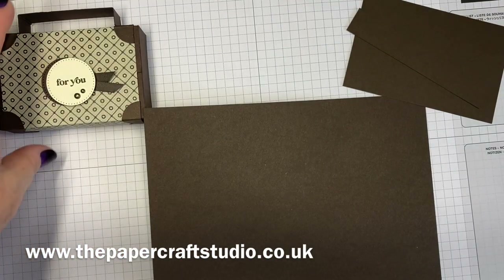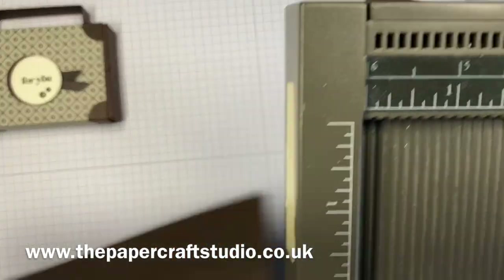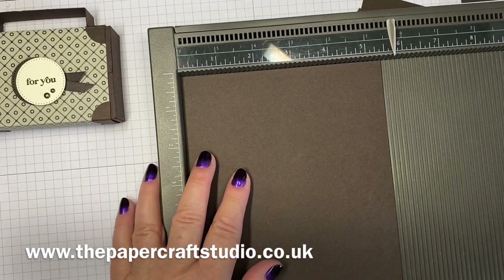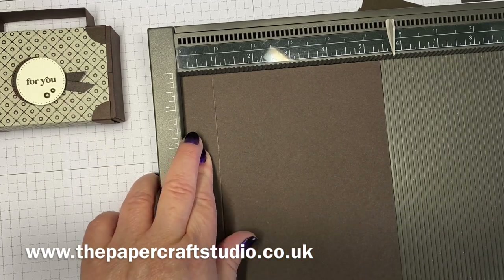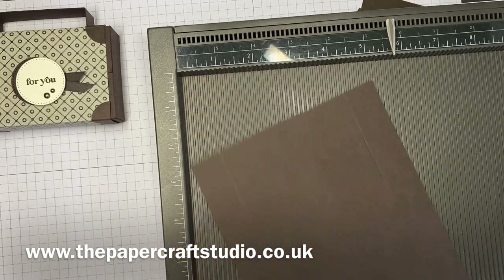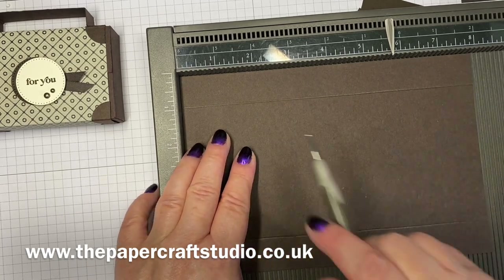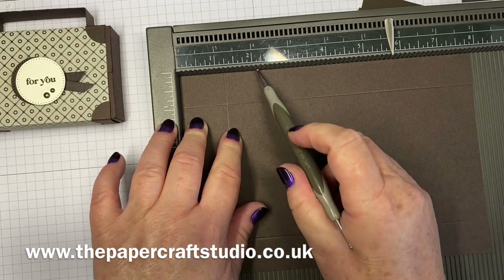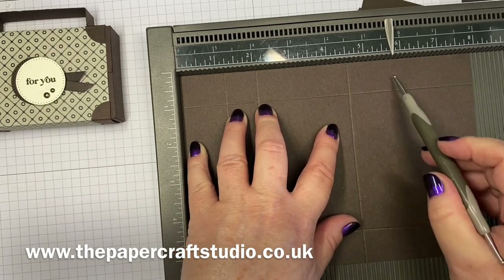Let's go ahead and show you the scoring. Bringing my Stampin' Score Scoring tool. On the short side along the top, you're going to score at seven eighths of an inch all the way down, and then also at four and five eighths. Turn it round and on the long side across the top, you're going to score at one and a quarter, at two and one eighths, four and five eighths, and at five and a half.